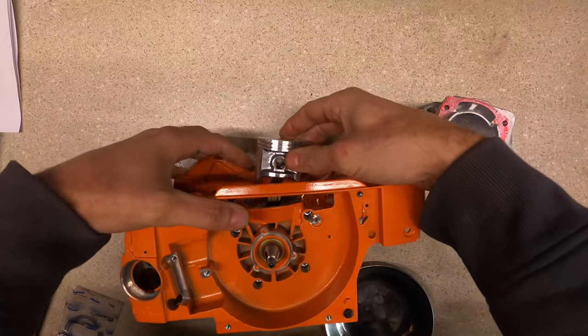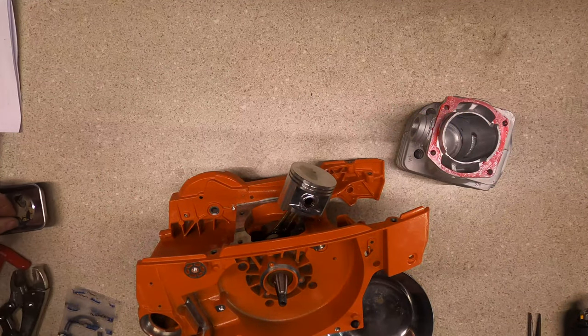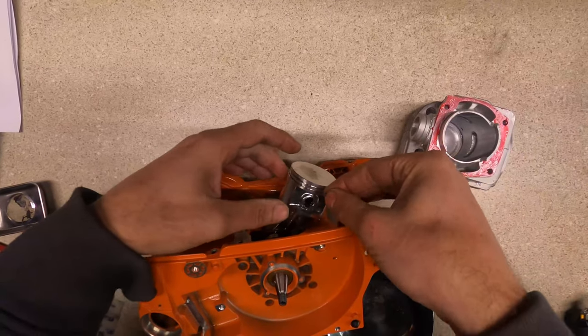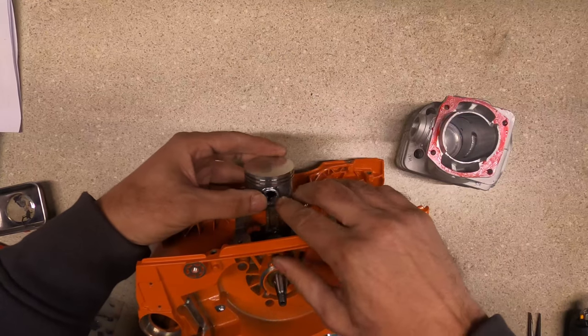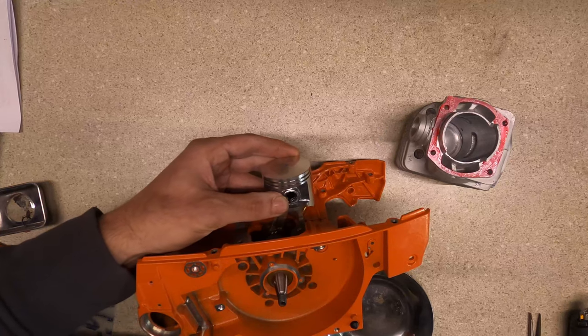Make sure the arrow on the piston goes towards the exhaust. Now comes the fun part — putting in the circlips. I showed earlier that I modified them a little bit, and we'll see how well this works. I've never done this before, so we're going to find out together.